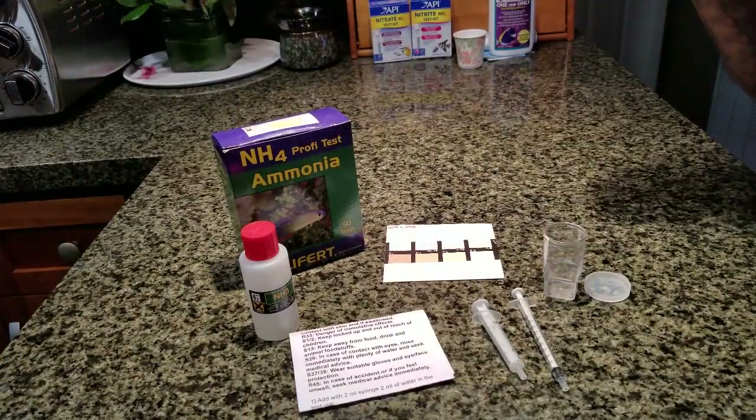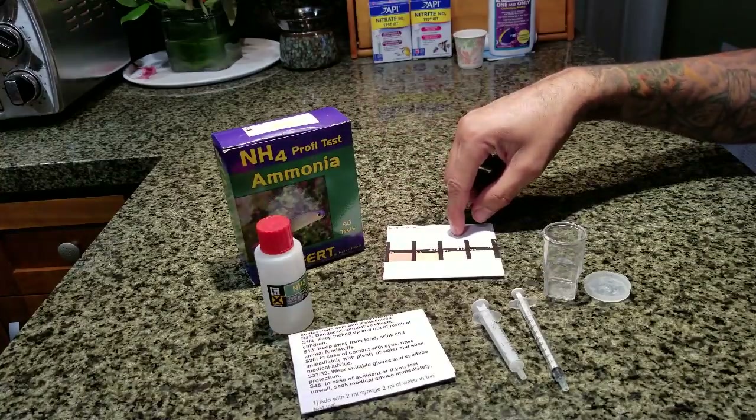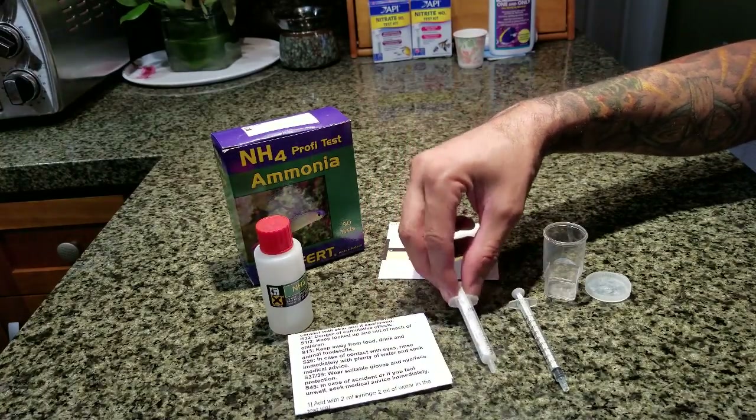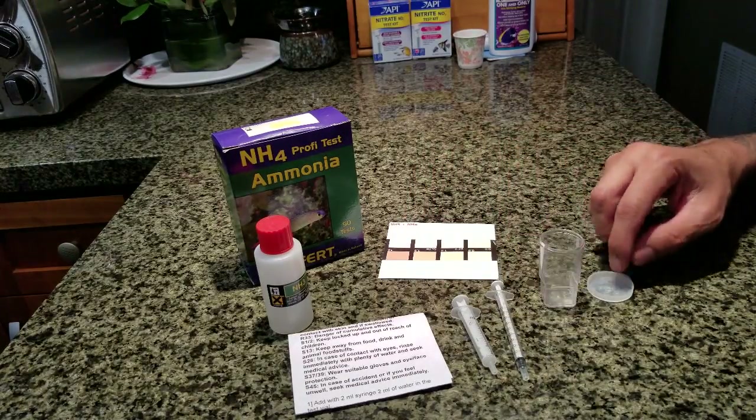For my ammonia, I'm using the Salifert test kit. It comes with the reagent, the color chart, and instructions. It also comes with a syringe for two mils, a syringe for one mil, and this little mixing container here at its top.